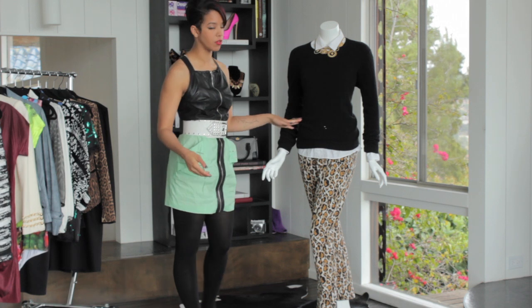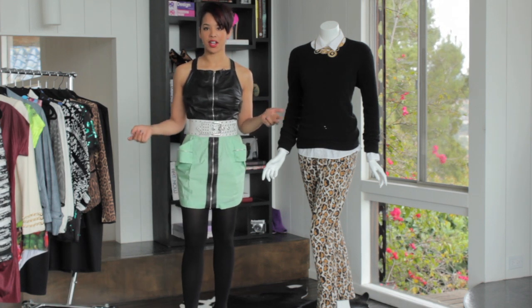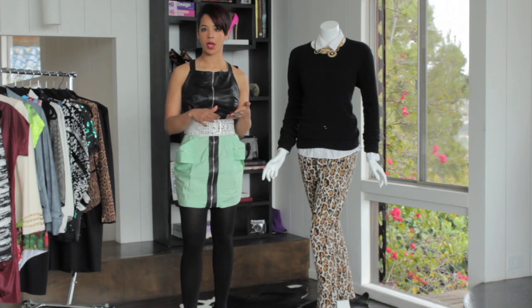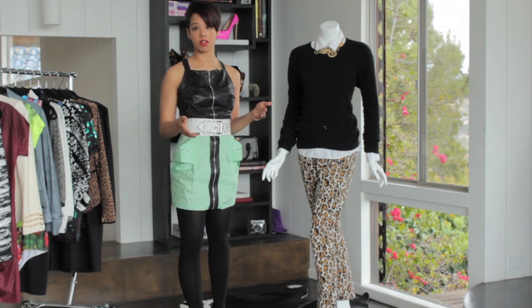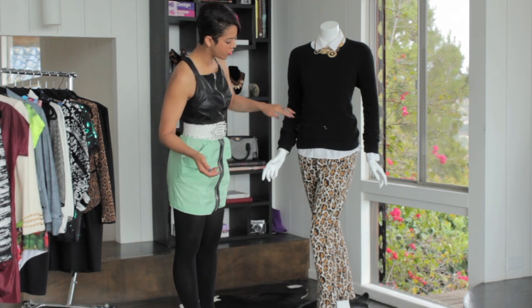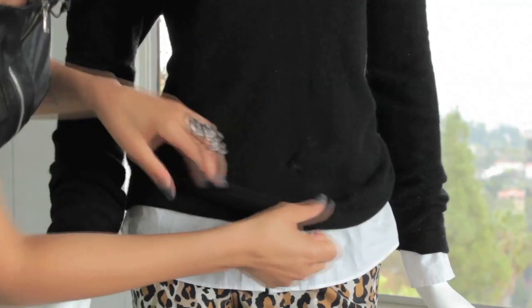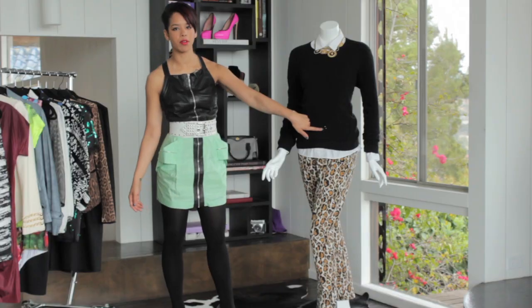The first thing you need to do is get your sweater and identify the hole. A great way of doing it is to lay a sheet of paper underneath in a different color. For demonstration purposes I've put a white shirt underneath my sweater so I can see right where the hole is.